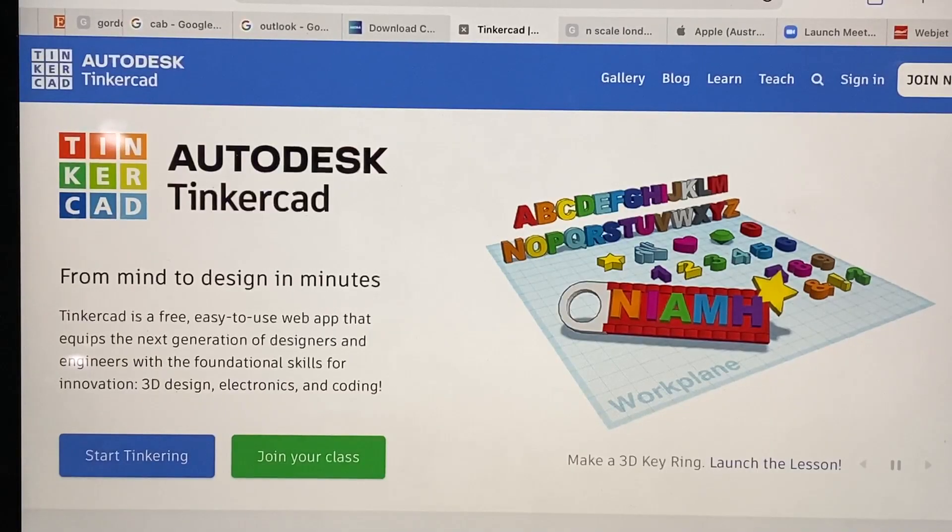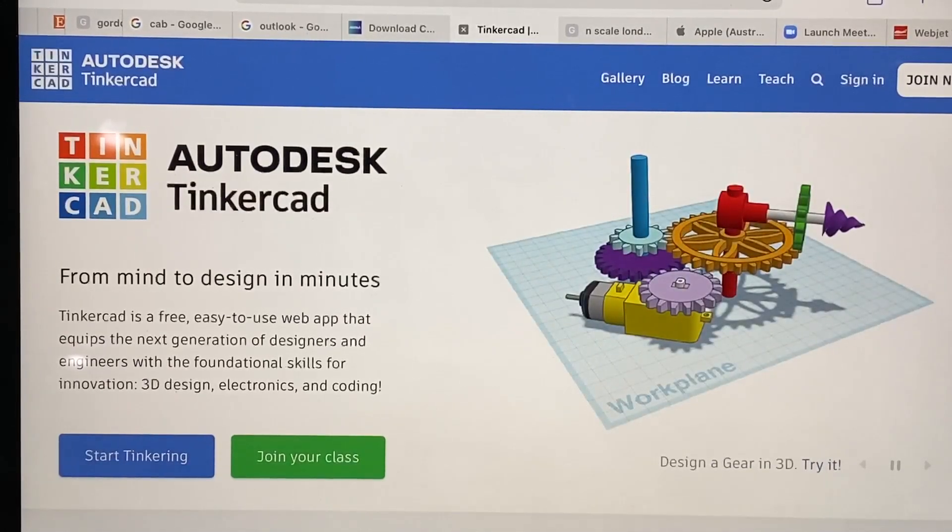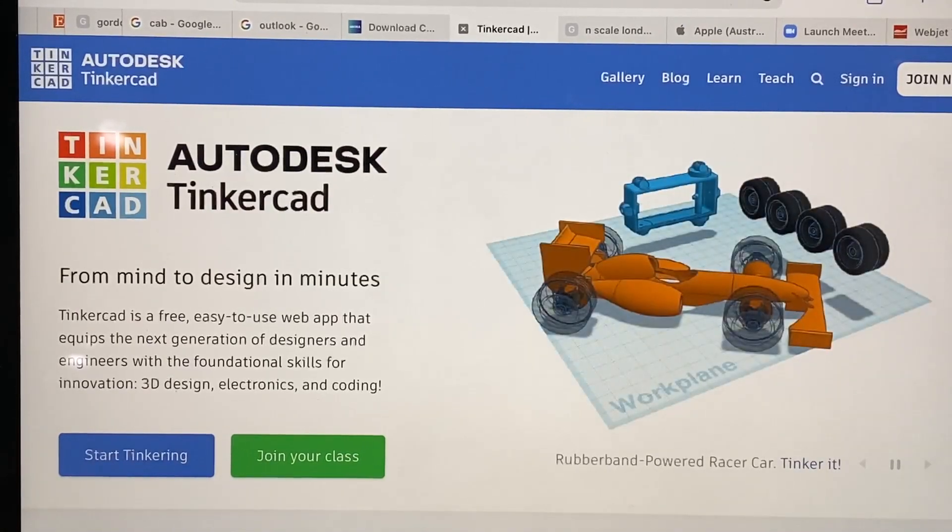In order to create something like this, I'm going to go back to the computer and have a go to see if I can make one using Tinkercad. Tinkercad is a basic 3D design software that's available for free online, and it allows you to make some basic models for 3D printing.